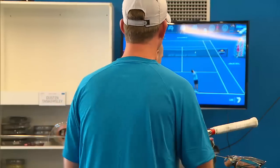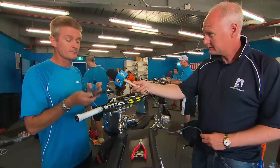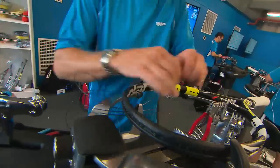Let me put some strings in — only two separate strings in it: one poly in the mains and a natural gut in the crosses. What's the difference? They want this string for some power and the other string for some control.